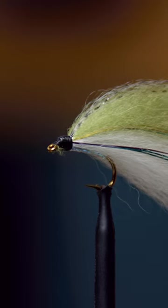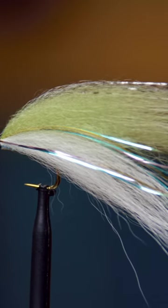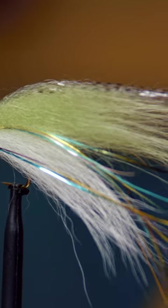Just a super simple baitfish pattern — this is the Lake Erie Emerald Shiner. Let us know what you think down in the comments. If you want to see more like this, or if you have any questions, feel free to reach out. Thanks for watching.